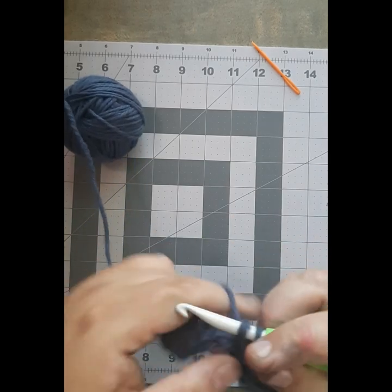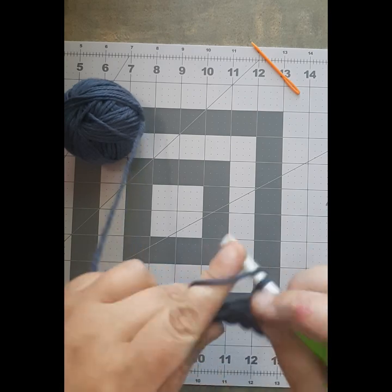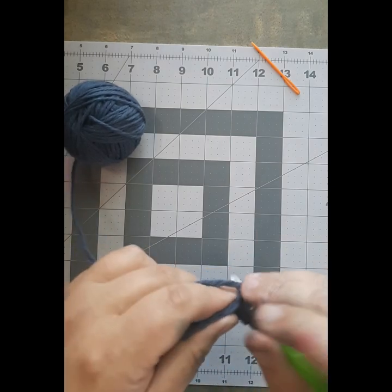Double crochet is used in popcorn stitch, puff stitch, and I think the bouillon stitch as well. It's just a stitch that you really need to make sure is part of your repertoire if you are going to continue crocheting.